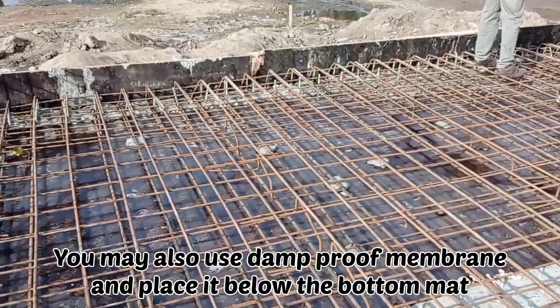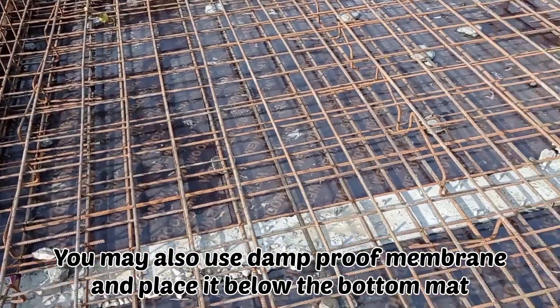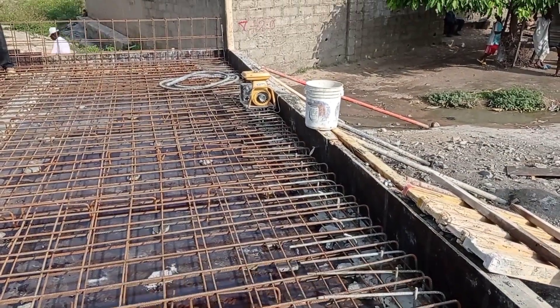If you want, you may also use a damp-proof membrane whenever you are constructing the decking. However, you may still cast concrete without the need of a damp-proof membrane.